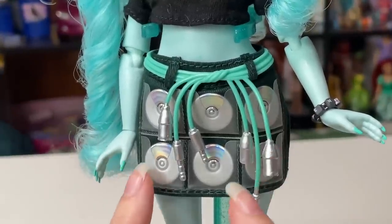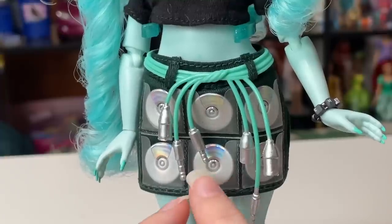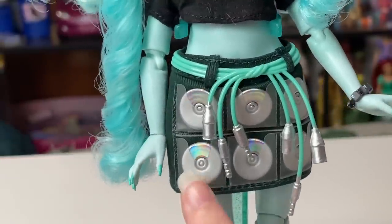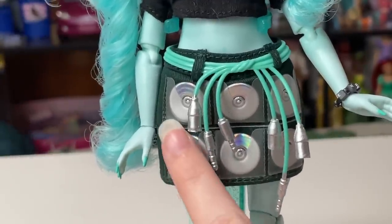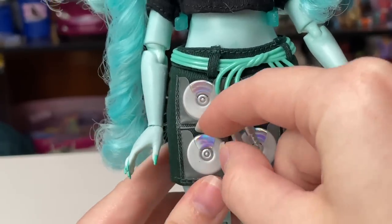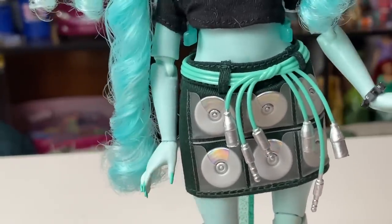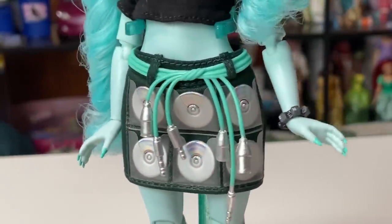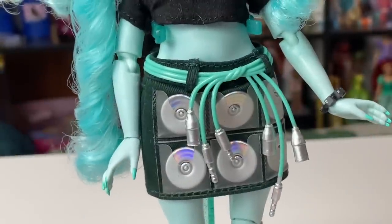I noticed this in her stock photos, but I don't really like to look too closely at stock photos since I'm doing a review — I want to show my authentic first reaction when I unbox it all for the first time. These are CDs and these are little CD holder things. If you've ever had one of those big CD books, this is exactly how they're held in with these little pieces — even the same vinyl material. Do these CDs come out? No, I really thought they would. But that would actually have been a criticism because children would lose those in a heartbeat and it would just be a weird skirt with strange pockets.